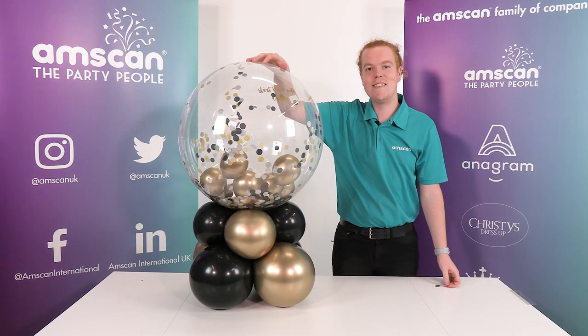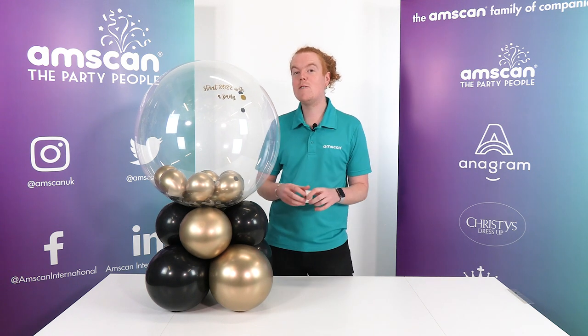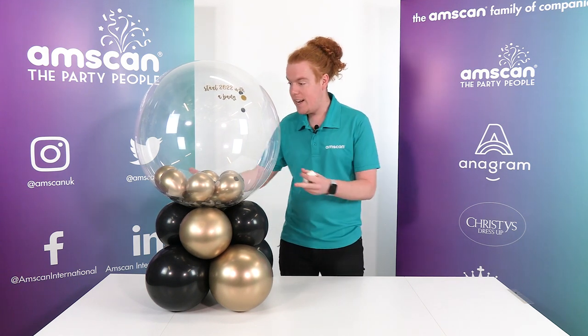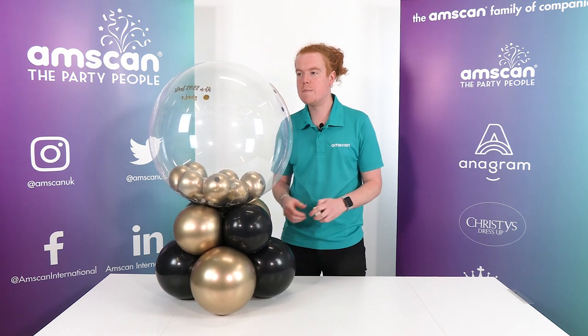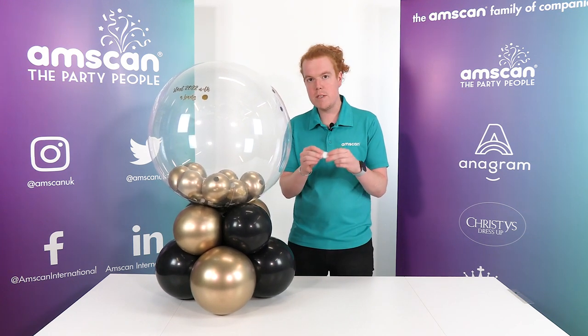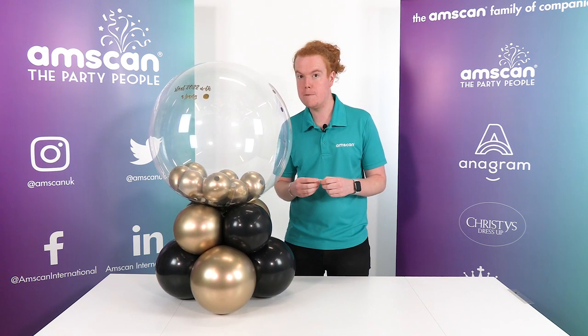Happy New Year! So it's the morning after the night before — we're 12 hours on since we filmed that video. And as you can see, the clears hasn't gone down at all. So that combination of the stretchy balloon tape with the crystal clears will really give your customers a long-lasting piece to enjoy throughout the night.